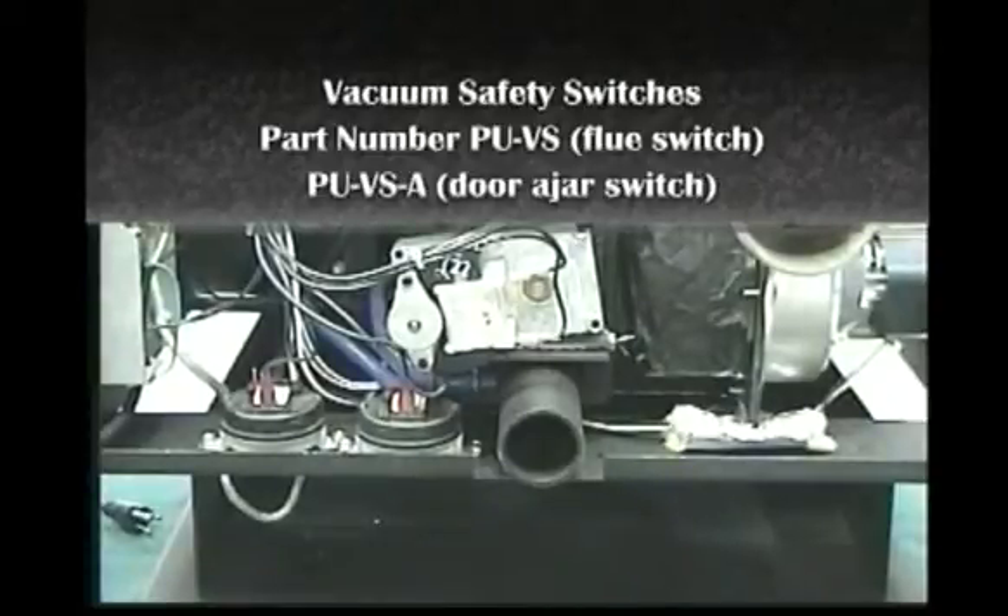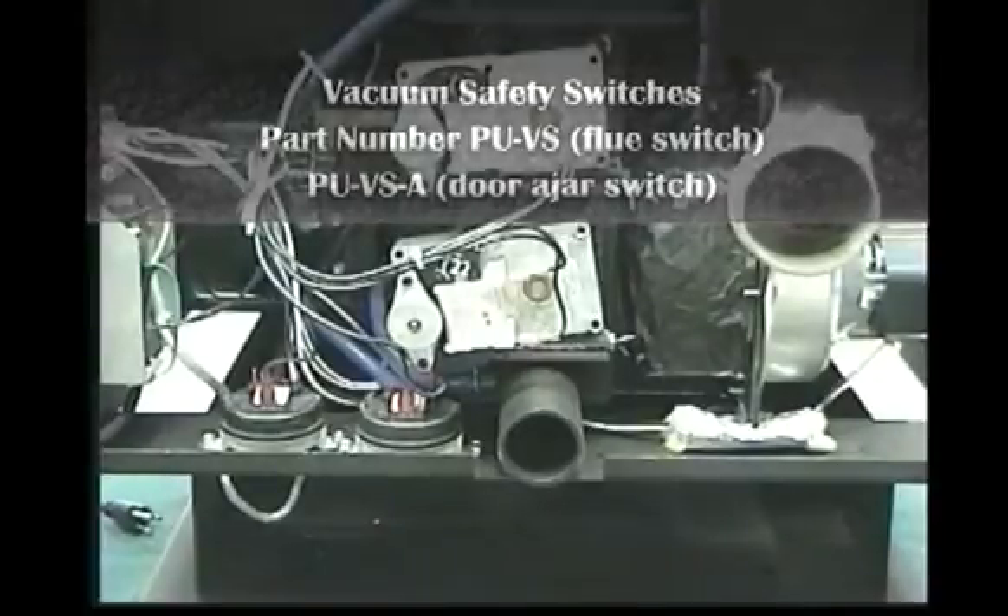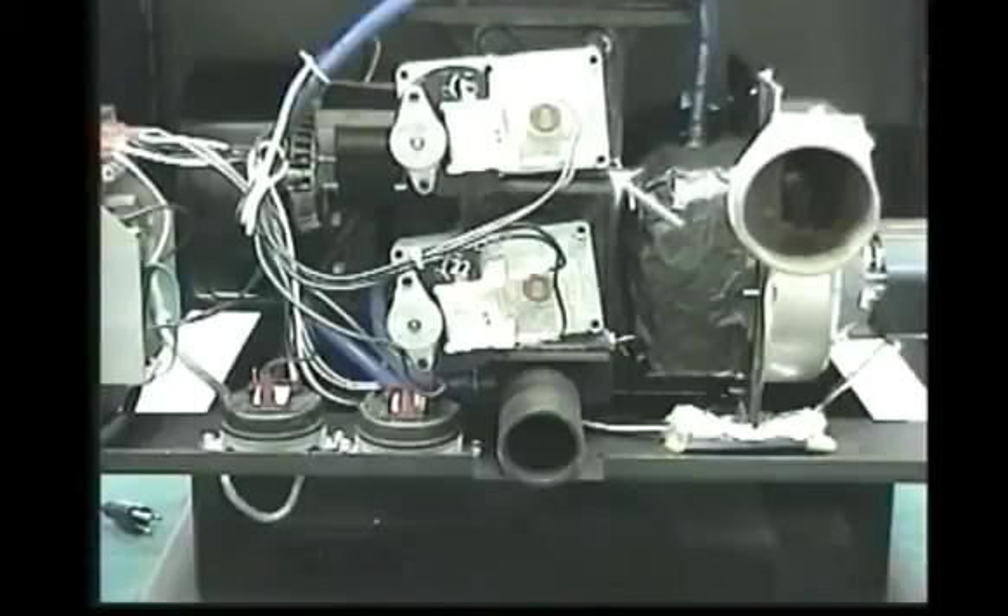The PU-VSA is the door ajar vacuum safety switch. If the door is inadvertently left open while the unit is operating, the door ajar vacuum safety switch will not allow power to be supplied to the top auger, stopping the fuel feed and allowing the unit to shut down.